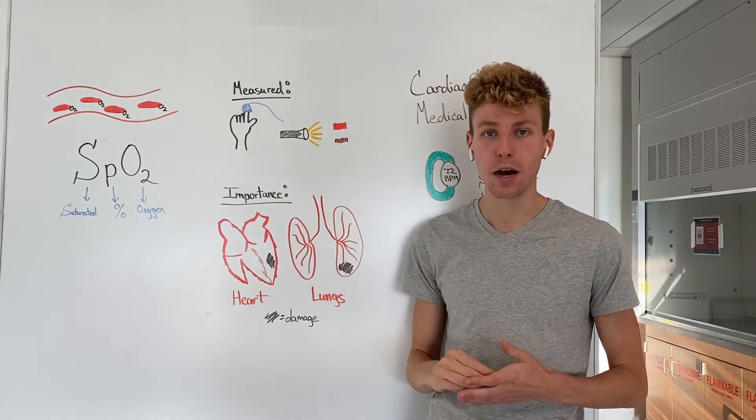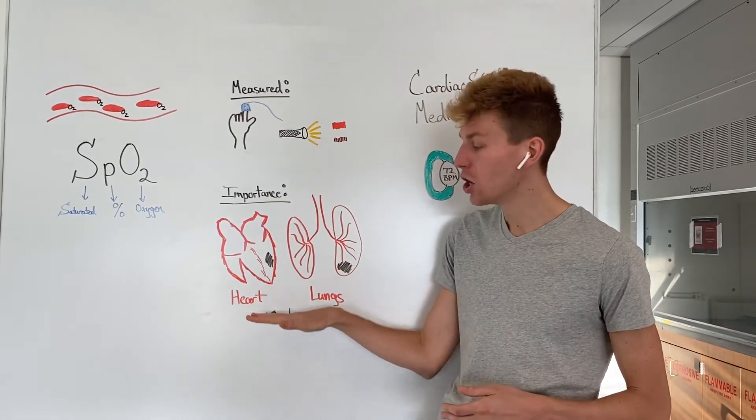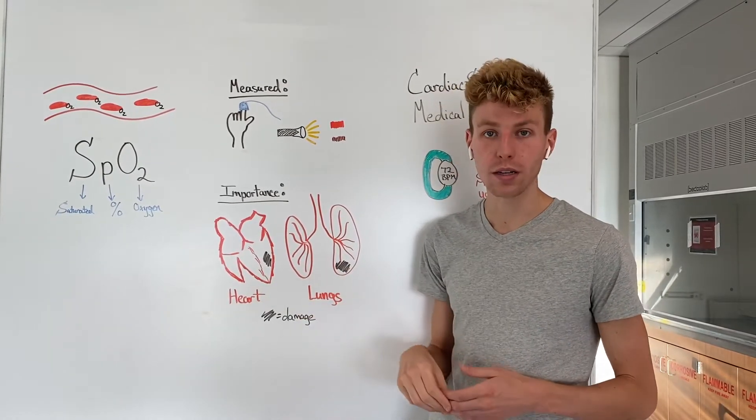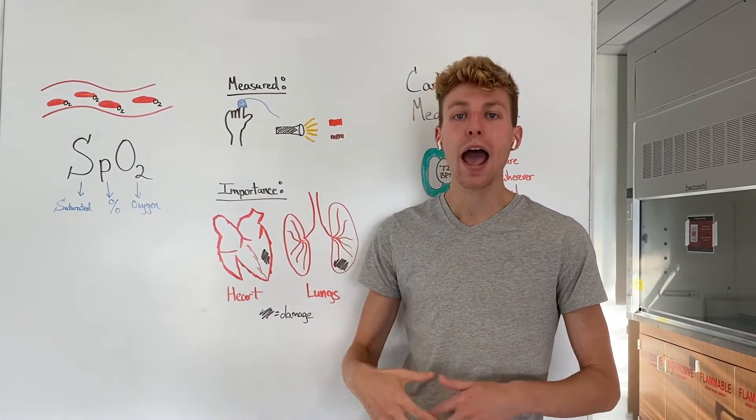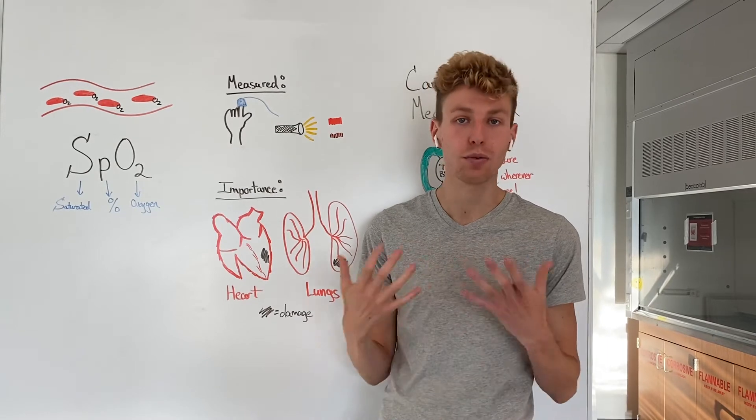This is critical for us to monitor in case one has damage to their heart or lungs, as these are critical organs that help bring oxygen in and then distribute that oxygen through the rest of our body.